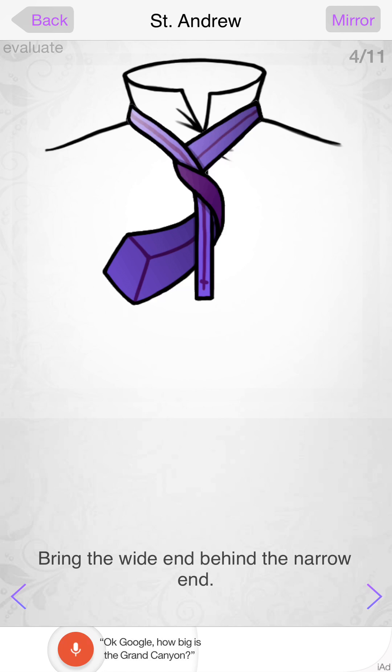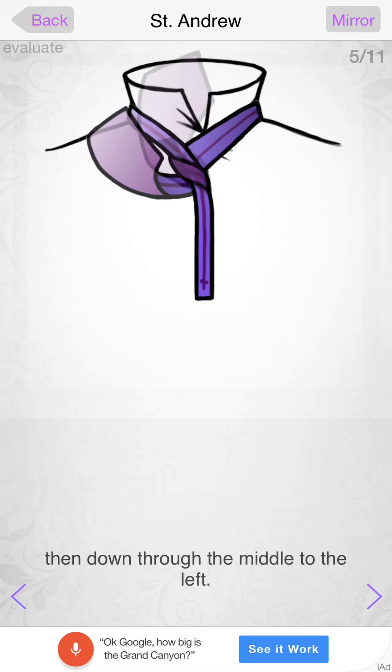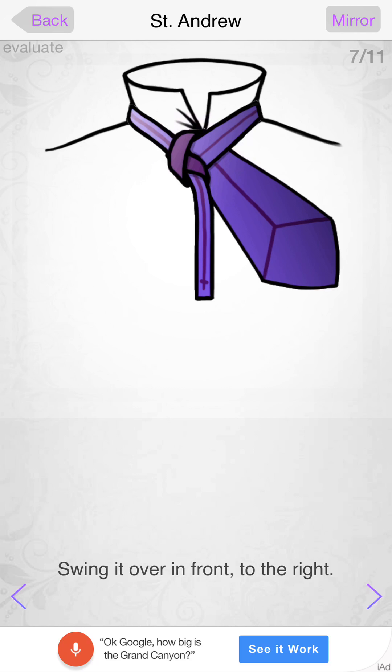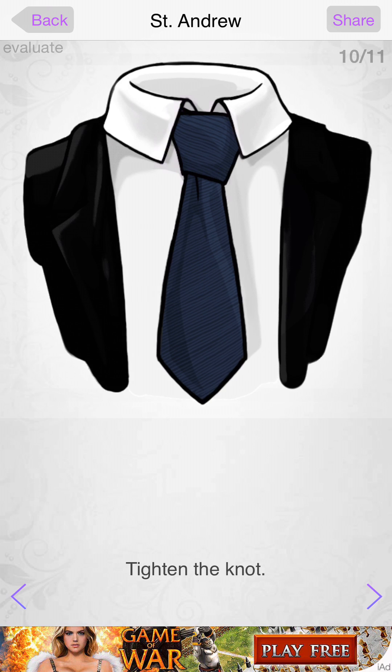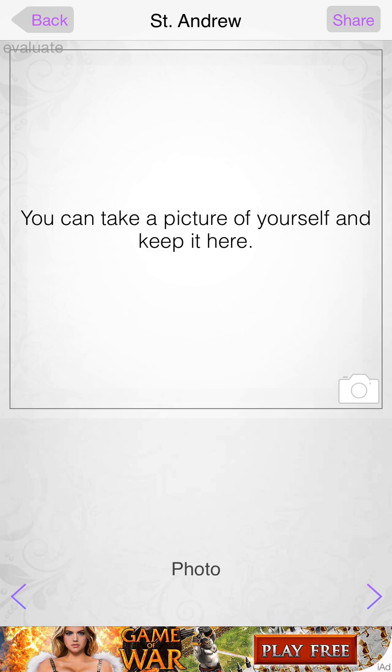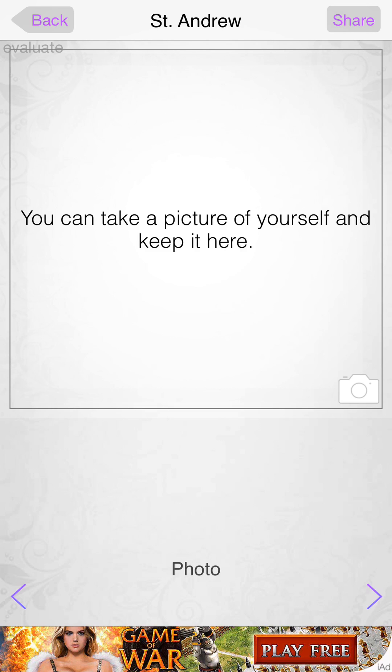As you can see, it's a neat app that shows you how to tie these ties. You just keep swiping until you get it all figured out, and it shows you the final look at the end. You can also take a picture of yourself — click on the camera, take a picture of yourself with the tie, and see how it looks on you.